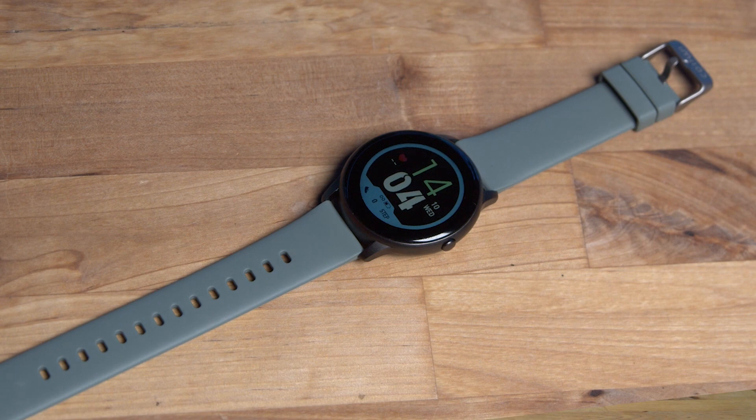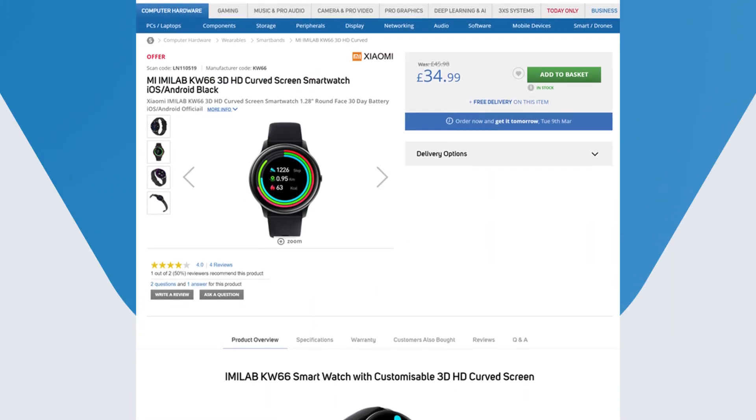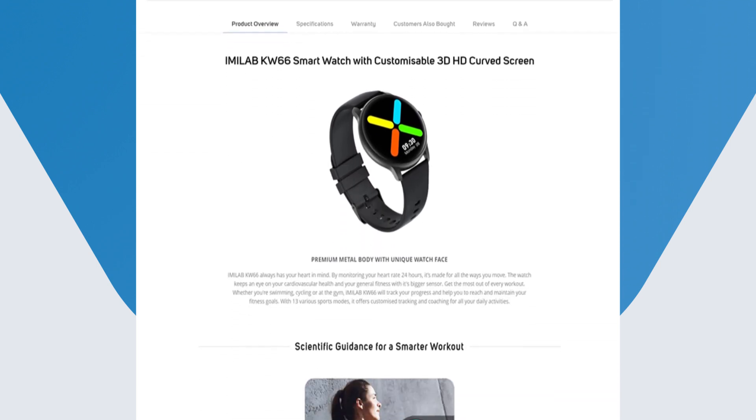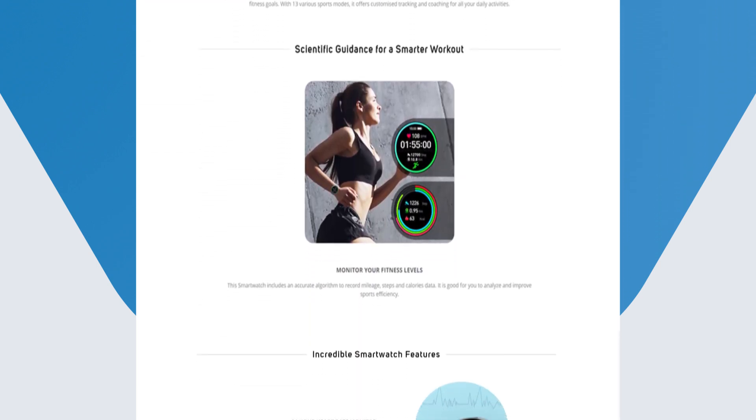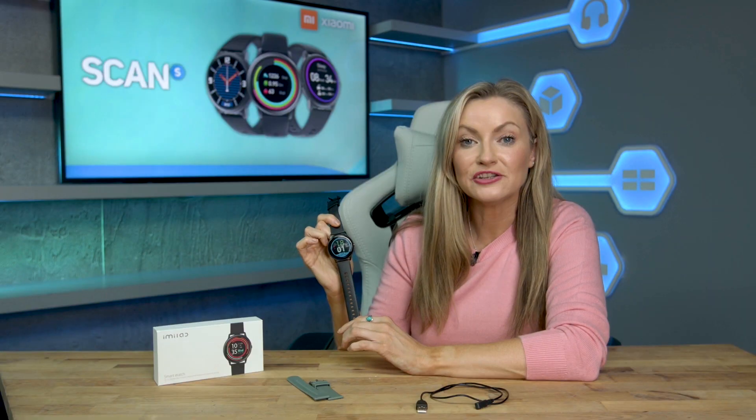In summary, the Imilab KW66 by IOMI is a great budget fitness tracker and smartwatch with plenty of customisation options and a nice range of features which allow you to easily track your daily activity. This is perfect for someone who wants to dip their toe into the world of fitness tracking without breaking the bank. You can get yours now at scann.co.uk.